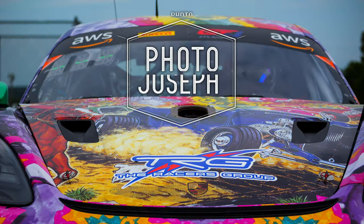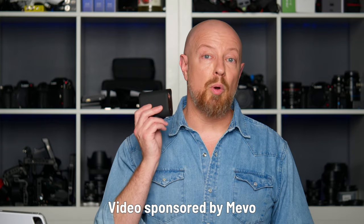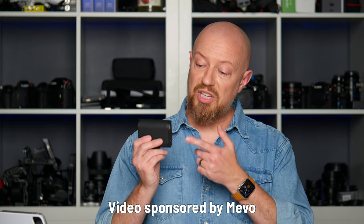This will all make sense in a minute. You may have seen my earlier videos on the Mevo Start camera. The Mevo Start is a live streaming camera that, when paired with your smartphone or tablet, allows you to live stream from anywhere that you have an internet connection — WiFi or cellular.